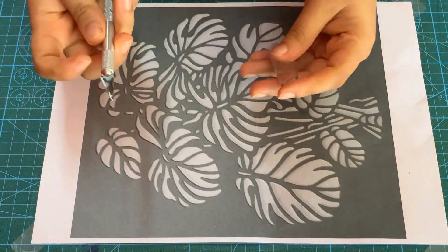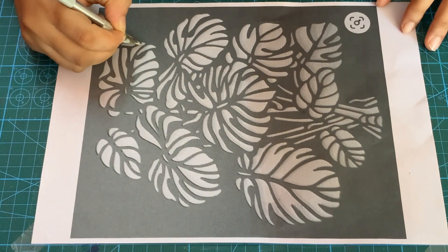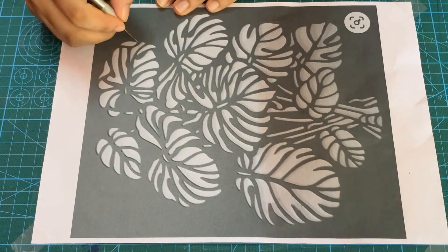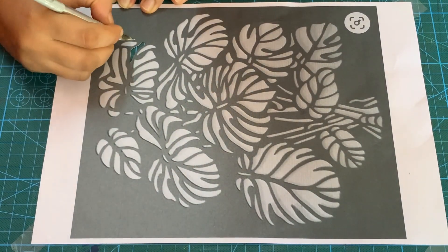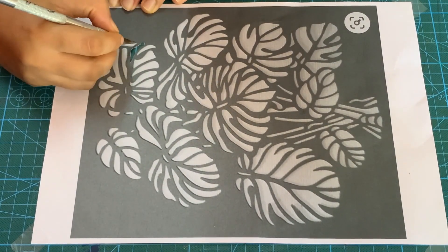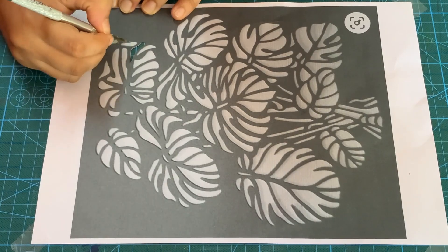First of all we will take a print of the image. You can find this image on Google. I am also listing the link in the description. To create the stencil we will cut the pattern using a paper cutter like this.